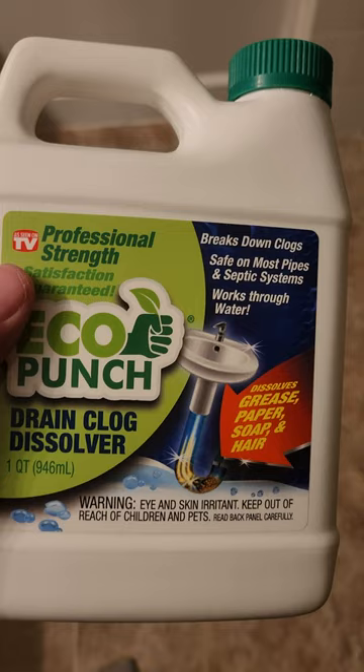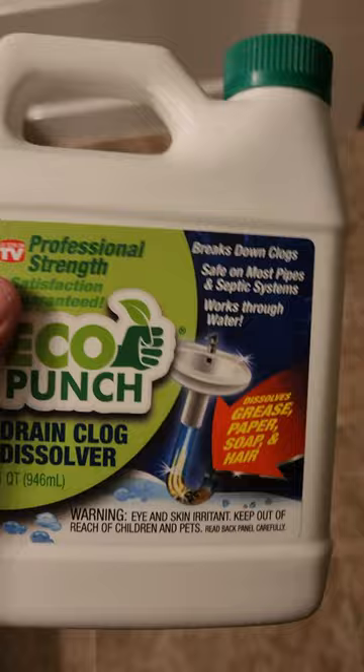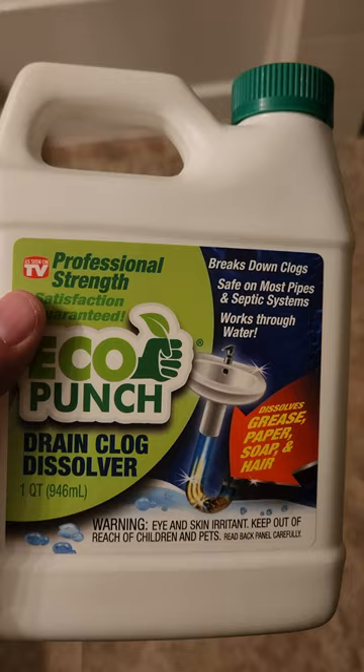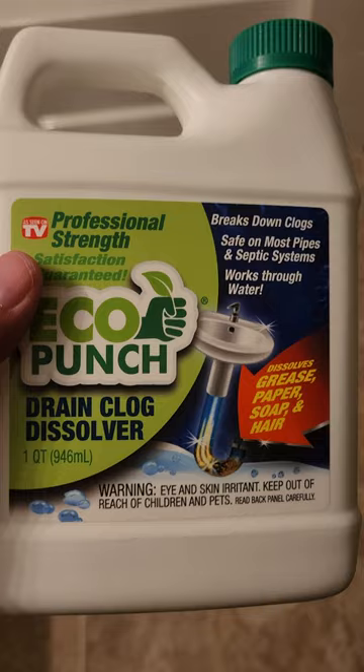This one did not even do its trick. I used the whole thing and it did absolutely nothing — the drain was still clogged. We spent almost three hours trying to unclog it using this product and it did absolutely nothing. That's why I don't have any results from the sink to show you.